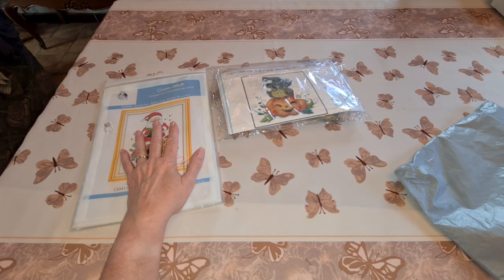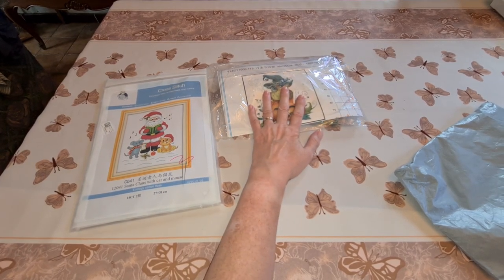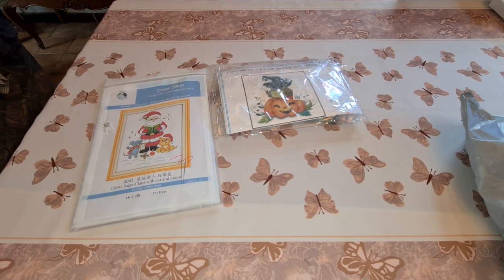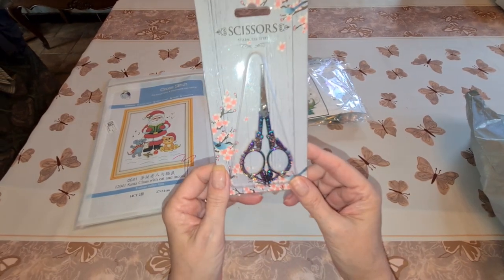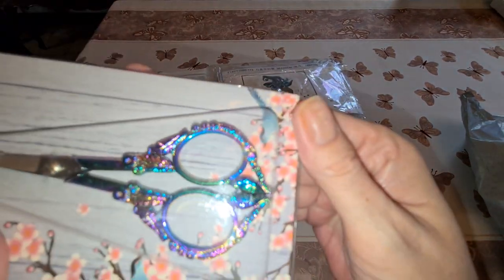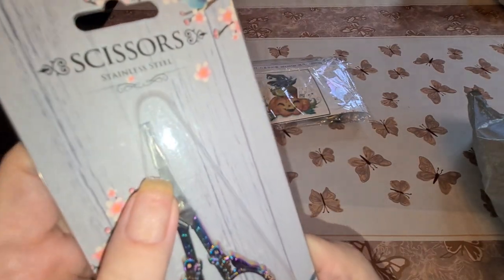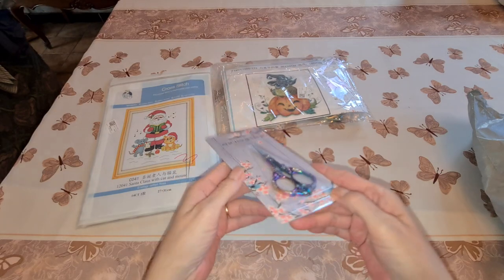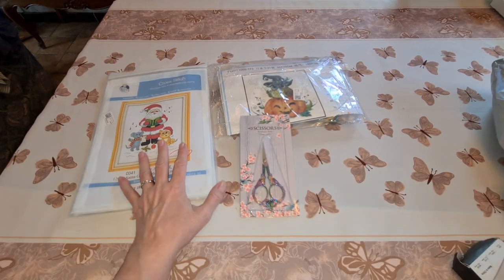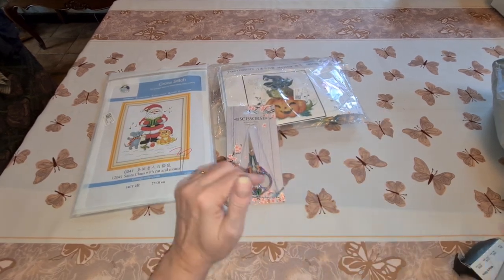Prices: the Santa is 4.39 euros and the Halloween owl is 6.58 euros. We also have retro stainless steel scissors for 4.86 — aren't they pretty! They have a guard on top because they're really pointy. Everybody needs a good pair of scissors for their thread. Most cross-stitchers will tell you they use a dedicated pair of scissors for thread only — just like when you're sewing.